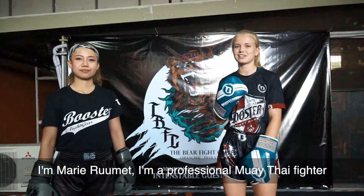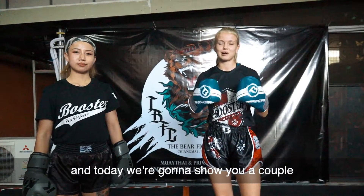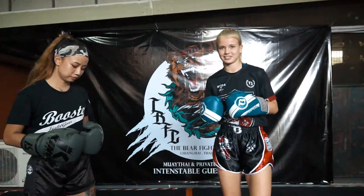I'm Marie Rumat. I'm a professional Muay Thai fighter and today we're gonna show you a couple of techniques that I like to use in my fights.